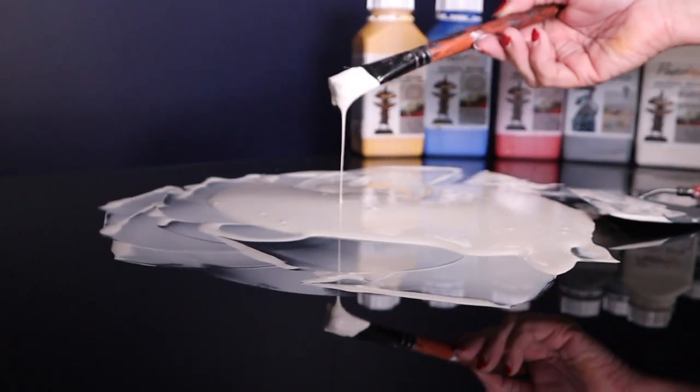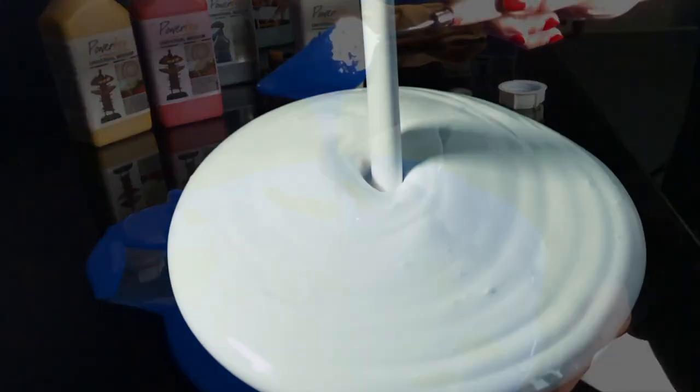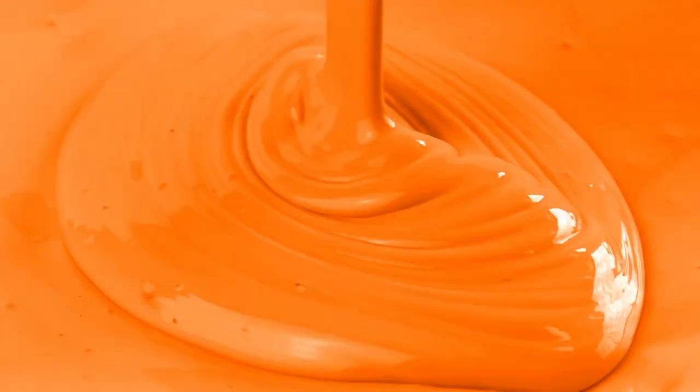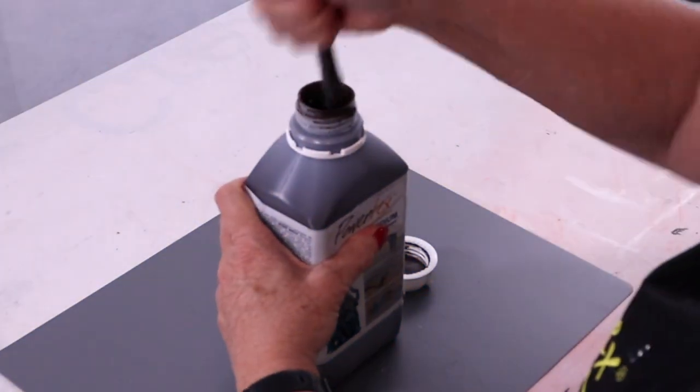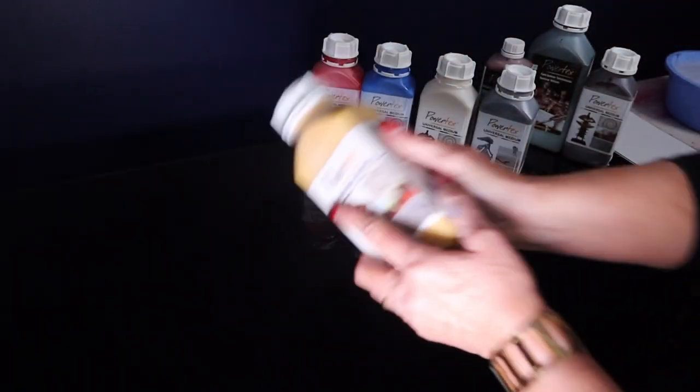The reason it is so great is because of its versatility. What it actually is, is it comes pre-prepared. It is a liquid sculpting medium that is water-based, making it super easy to use. All you need to do is ensure that you stir it well and give the bottle a good shake before use.